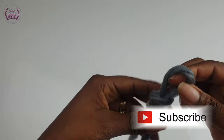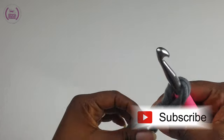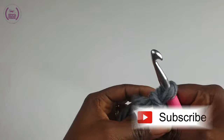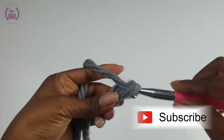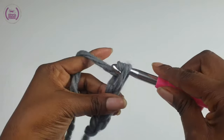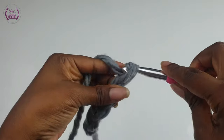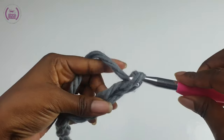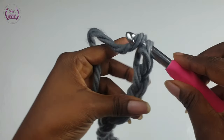Make a slipknot. You can use any yarn and any corresponding crochet hook for this. Pass your hook through and we're going to chain eight chain stitches, because I'm using a chunky yarn that makes it easier for you to see these stitches. Yarn over and pull through — that's how you make your chain stitches.